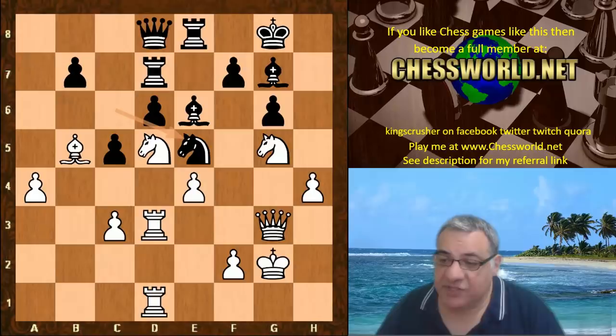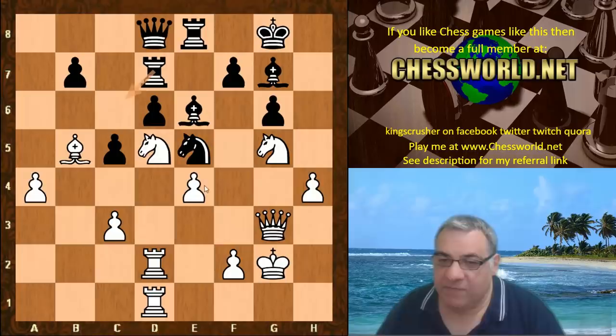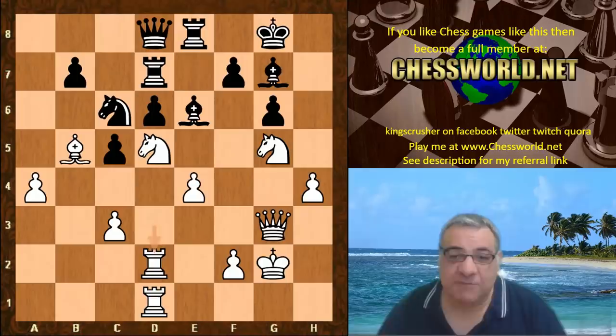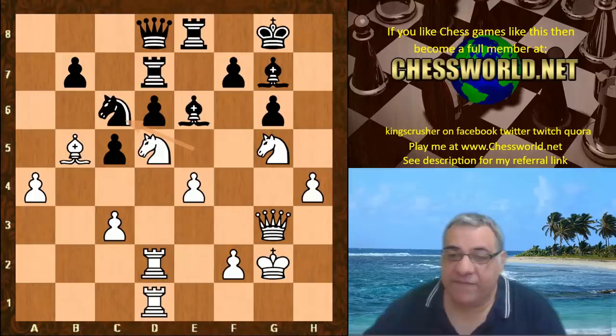Ne5, Rook d2 — a rook was offered here, and it's actually quite bad for black. If Ne5 is even considered, Bishop takes d7 is already a nice advantage for white. The rook just drops back, which is even stronger — keeps the pressure on. Leela just wants to smash the kingside regardless of material, and the knight just goes back. Xiphos is aimless, helpless, repeating moves with absolutely no evident plan except to be passive and wait for the demolition.